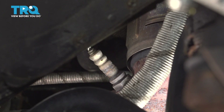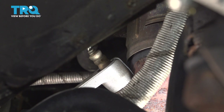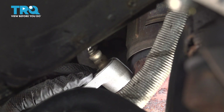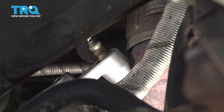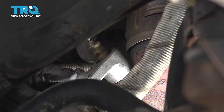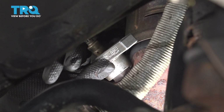Use an oxygen sensor socket and slide it over the oxygen sensor itself. Seat it all the way down — you want to make sure that it has a good grip on it. Otherwise, it can actually strip out the hex cutout if the socket doesn't seat properly. Then put your ratchet or whatever you're using on the end of the tool and break it free by turning counterclockwise. This is very tight and you do need quite a bit of leverage to break this free. Make sure you have a tool that allows you to grab onto it with enough leverage.